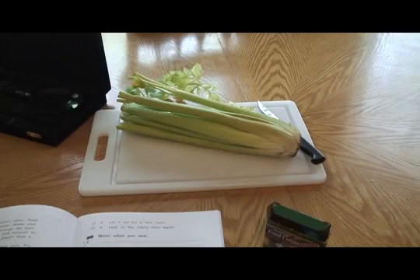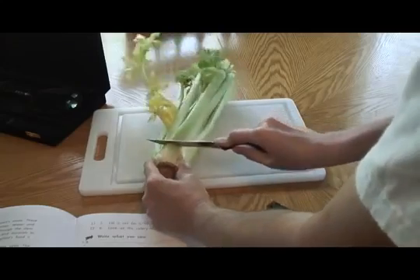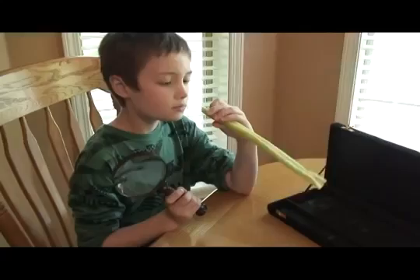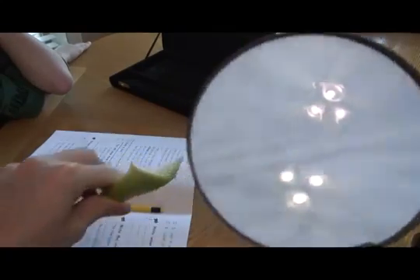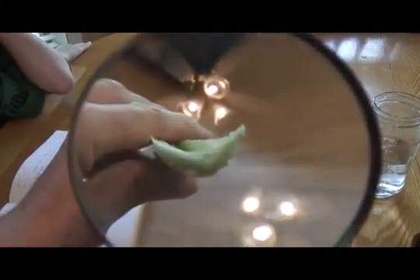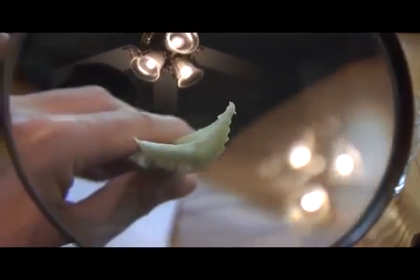The first step says to cut off a piece of celery stem. The next step says to use a magnifying glass to look at the tubes in the celery stalk. Yes, I can see the tubes.